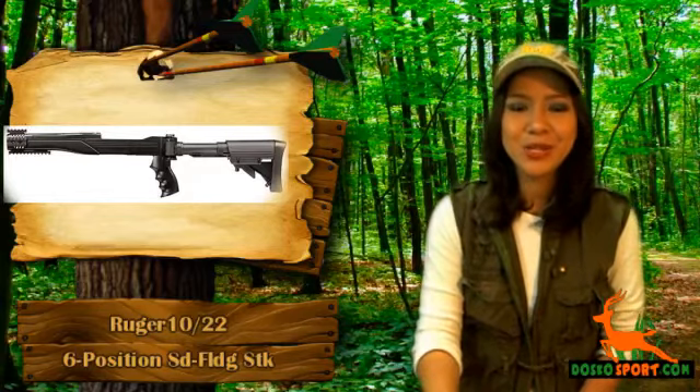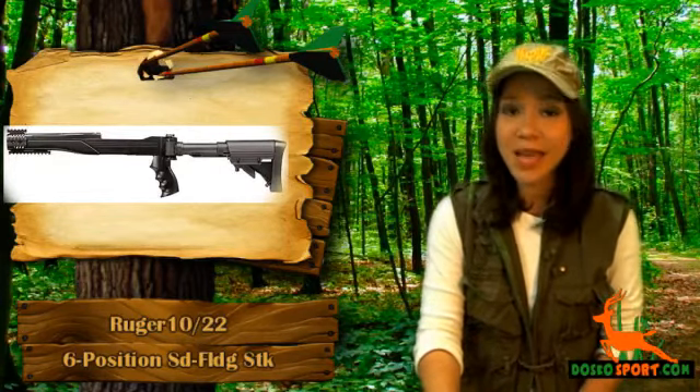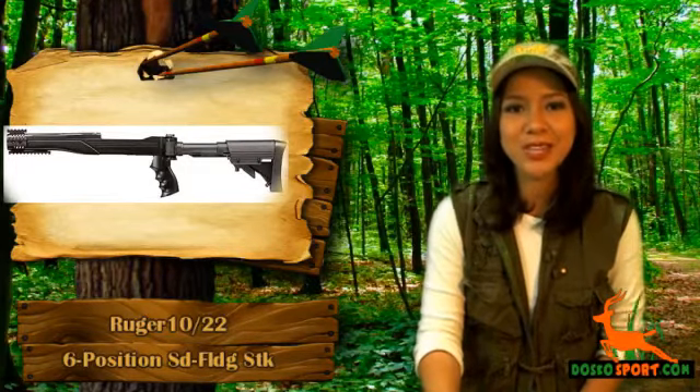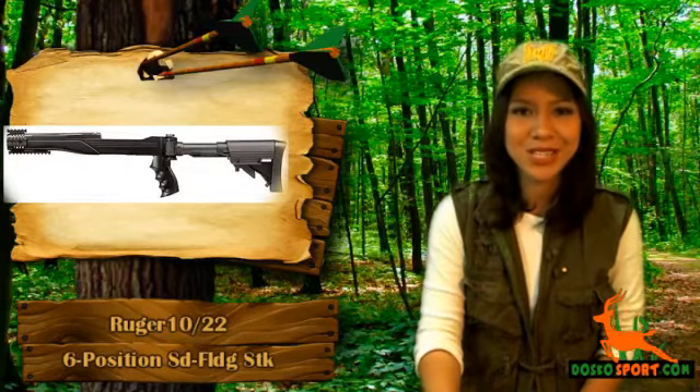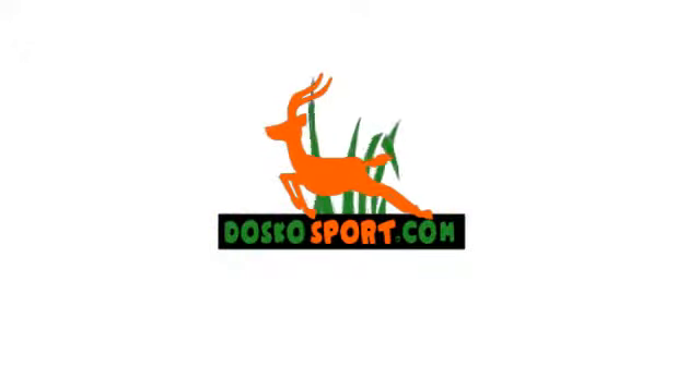Grab the Ruger 10/22 six-position side folding stock today at a very affordable price and see to it that you have a very reliable modification for your loved Ruger 10/22. Thank you.